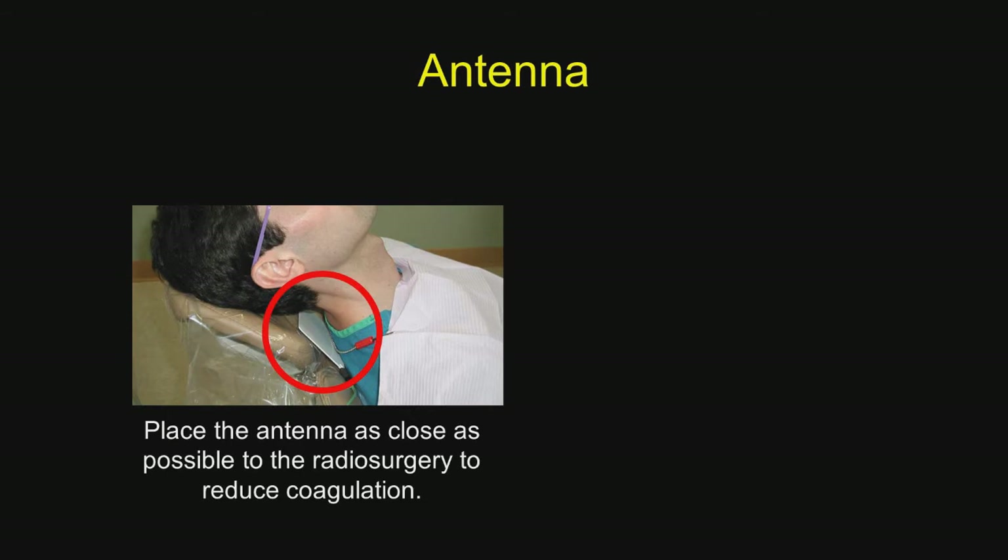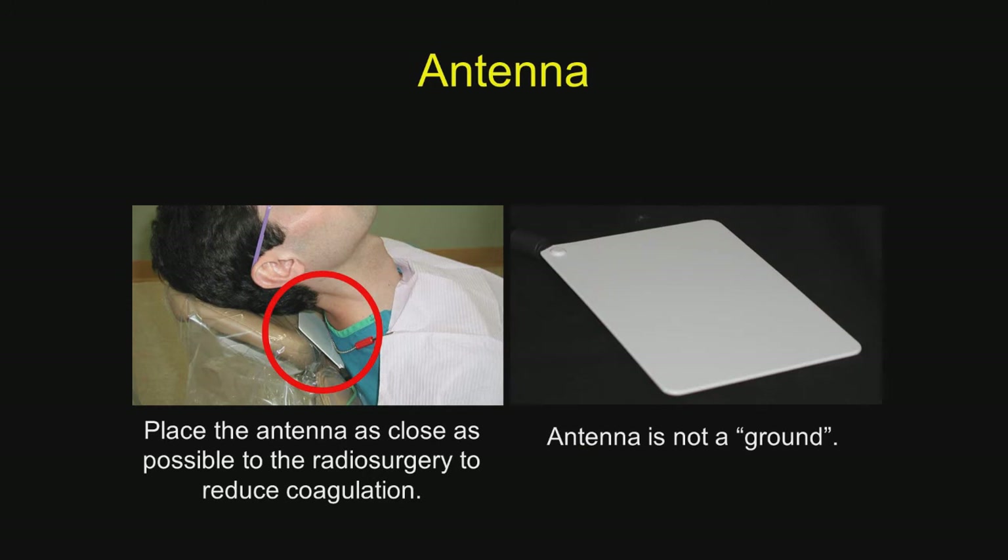Place the antenna as close as possible to the radiosurgery site to reduce coagulation. The closer it is to the area that you're working, the less power you use. The less power you use, the less coagulation you get, and the more laser-like the wound. And I want to emphasize — this is not a ground. This is an antenna to focus the radio waves; when they're highly focused, you do not have to use as much energy. The less energy you use, the more cutting, the less coagulation, and the more the wound is a laser-like wound.